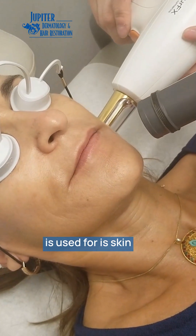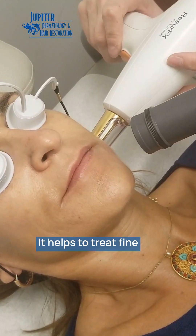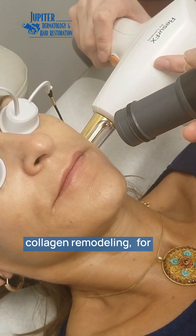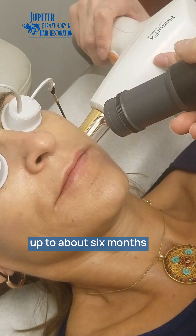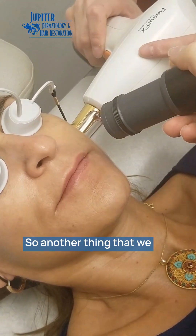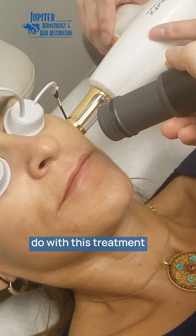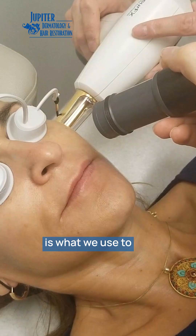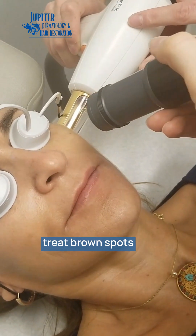The Resurfix is used for skin rejuvenation — it helps to treat fine lines and wrinkles and stimulates collagen remodeling for up to about six months after the treatment. We also pair it with our IPL treatment, which is what we use to treat brown spots and pigmentation.